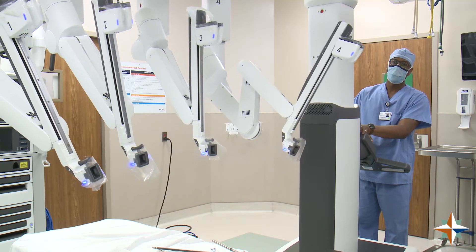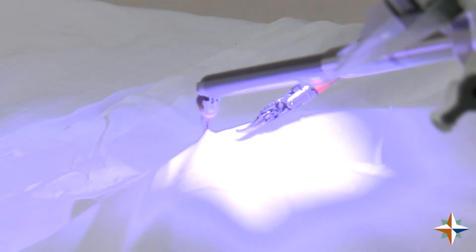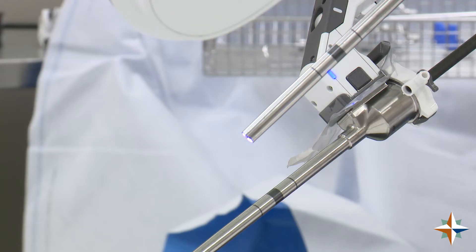The robot has four arms, and we have two consoles. Dr. Dempa and I can work together at the same time in a small space with actual visualization, and the visualization we have is three dimensional. We can trade arms on and off, so Dr. Dempa can do his portion of the procedure in the chest while I'm doing my portion of the surgery, and we work as a collaboration.